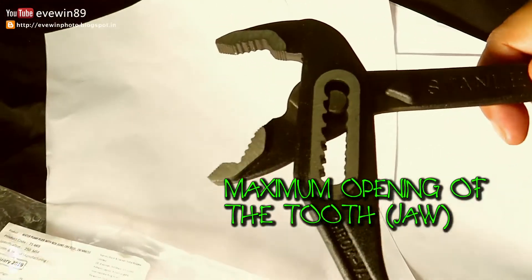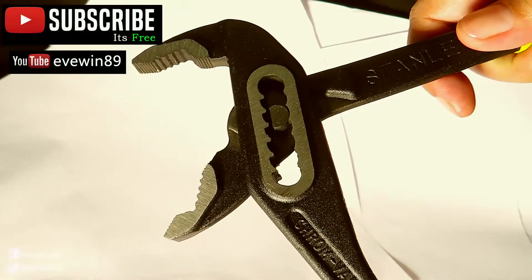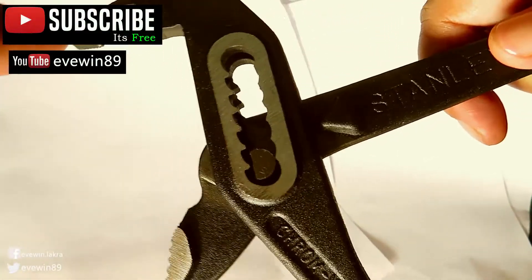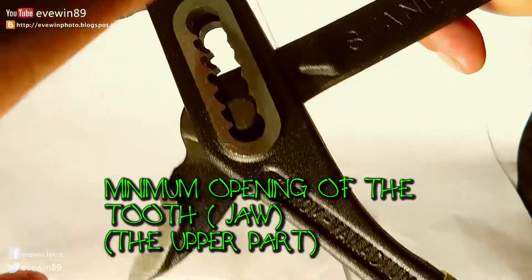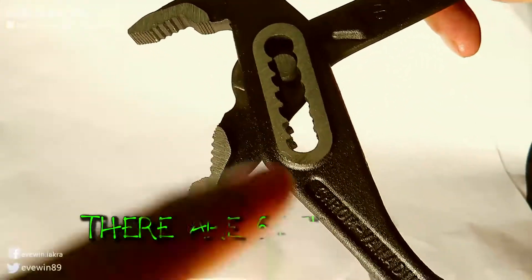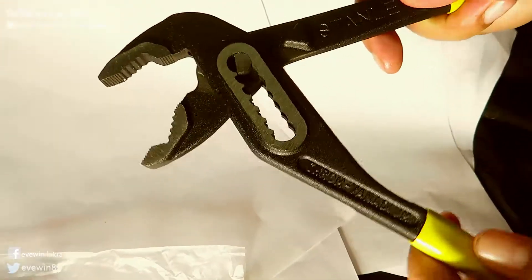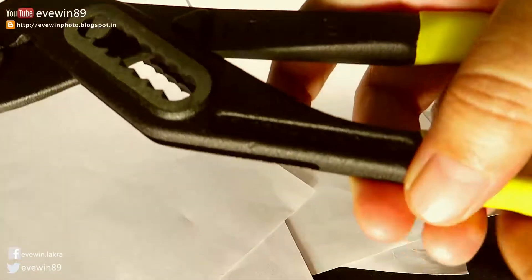This is the maximum opening of the tool, and that's the minimum opening. The upper part and the lower part show the maximum opening. There are six levels which you can adjust with ease, and this is a wonderful product.